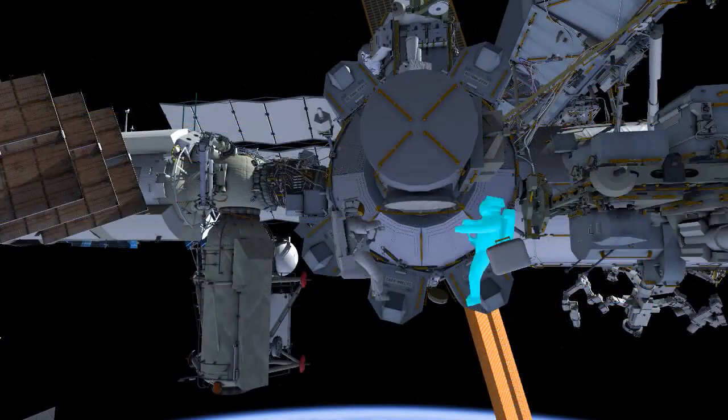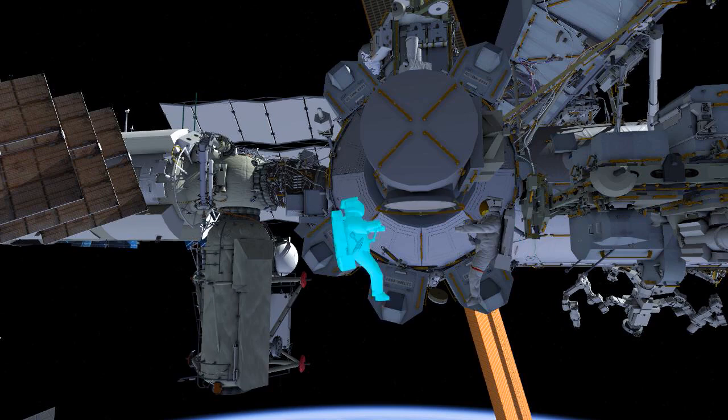Once both crew members are complete with that, they both head back to the Quest airlock, and we have completed the planned tasks for the EVA. If there is some time at the end of the EVA, we will have some get-aheads for the crew to perform.